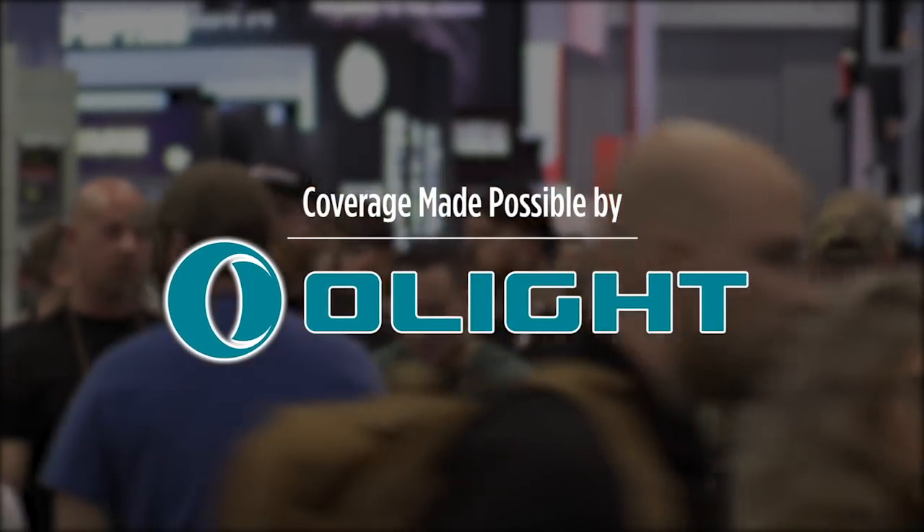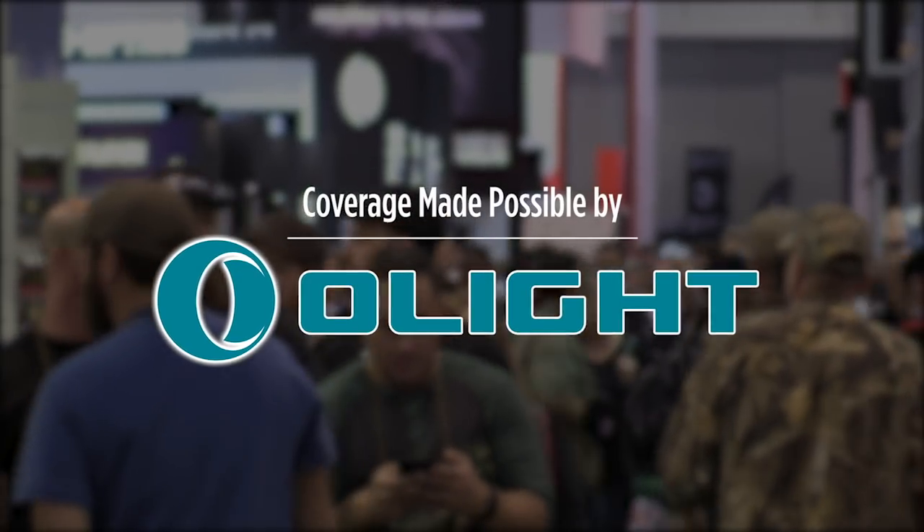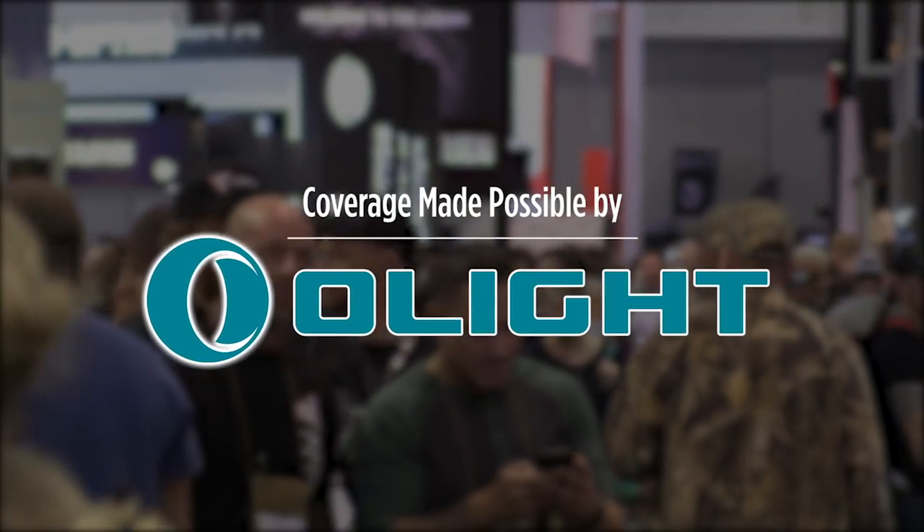Check out the new PL Mini 2 weapon light at the link below and use code OLIGHT10 to get 10% off anytime.